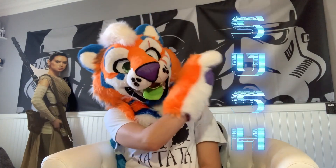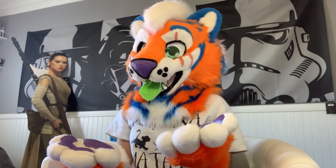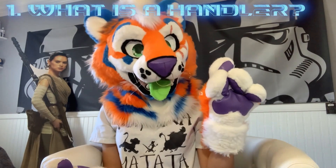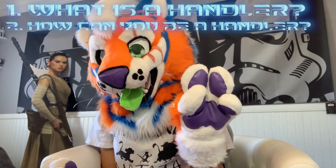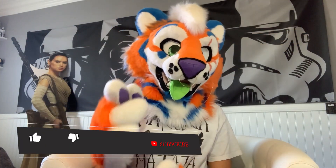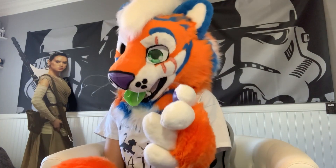Hello everyone and welcome back to another episode of Sush — Shut Up, Sushi's Here, where I talk and you sush. The intro is stuck, you cannot escape! On today's episode we're going to be talking about handlers: one, what is a handler; two, how can you be a handler; and three, what are some tips and tricks. Make sure you leave a like and share — I'd recommend sending this to someone you'd like to be your handler.